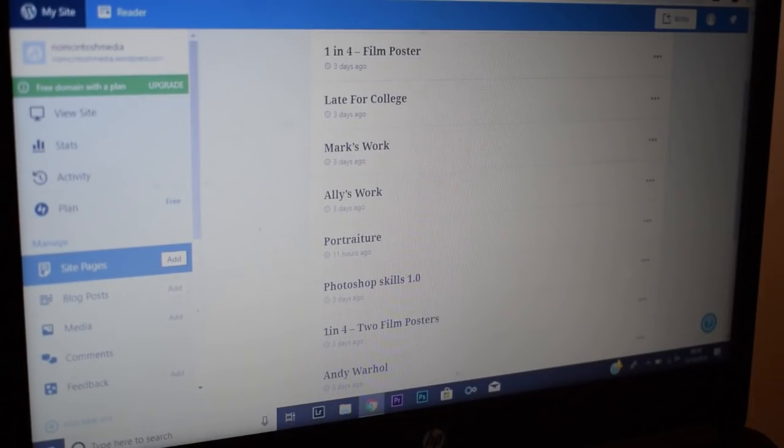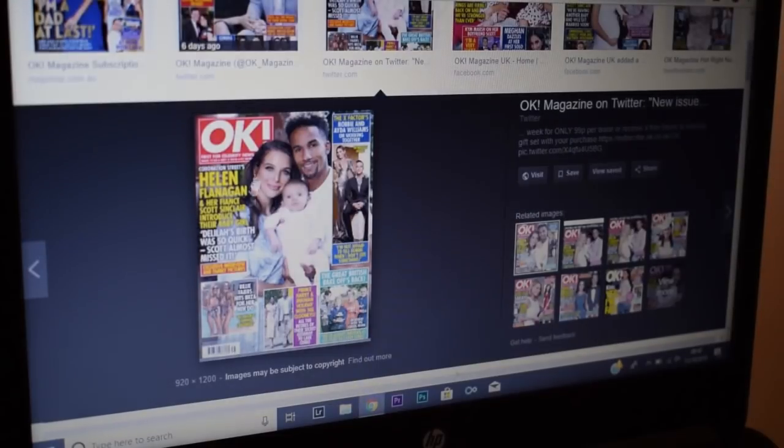I'm going to get on with some college work. If you want I'll show you what I'm doing. This is my WordPress where I document all my work — I've just got an OK magazine cover.